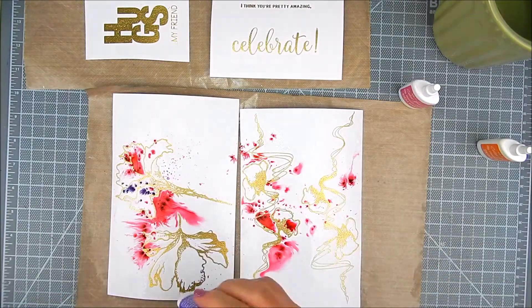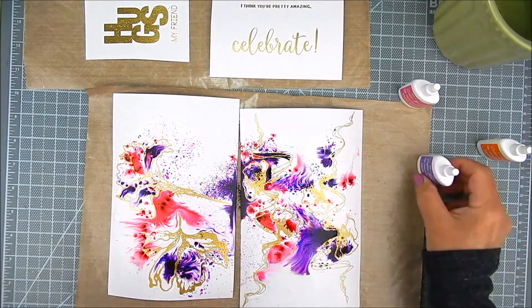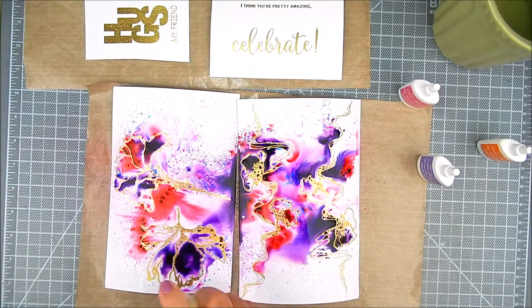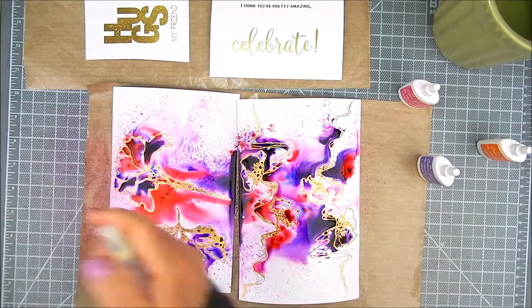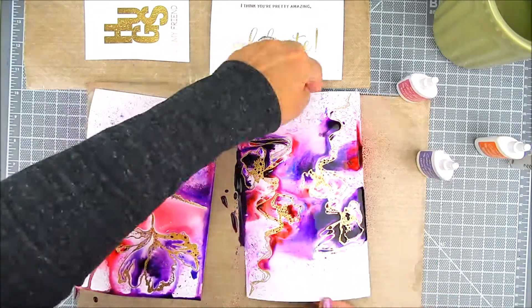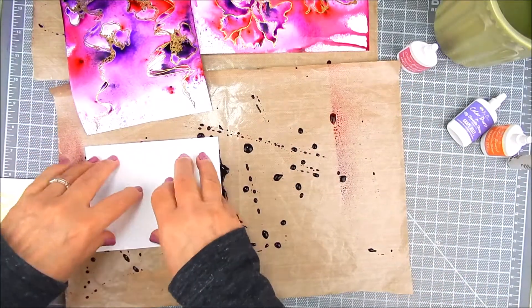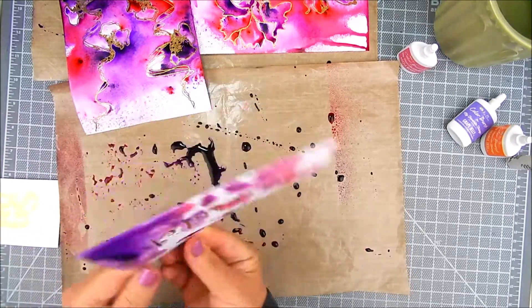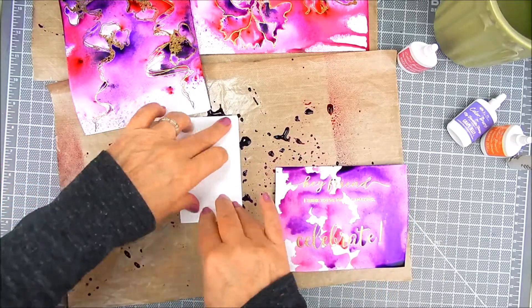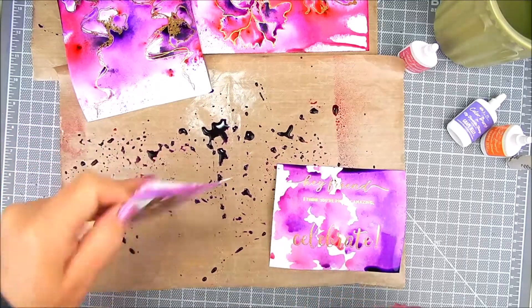I spray a lot of water down on these panels first, and then I add tiny, tiny shakes and dabs of the Colorburst powders. It's very, very vibrant — you don't really need very much powder. When you add more spray water, it just really pops and the color moves into beautiful patterns. I love it. With the excess, I just do some ink smooshing for the sentiment panels to add color that's already down on that plastic craft mat.